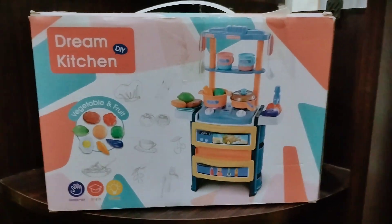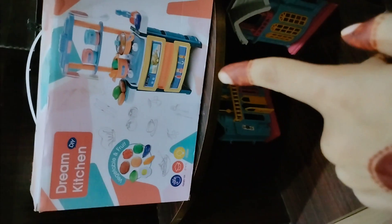Asalaamu alaykum, what are you doing? All TikToks will be very happy. If a day I haven't done a video yet, so I thought that I will give you a review today.